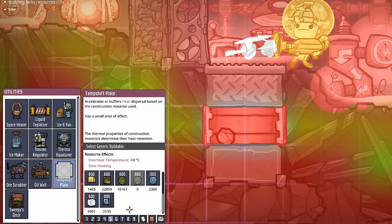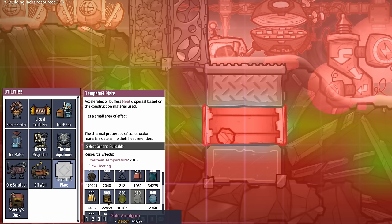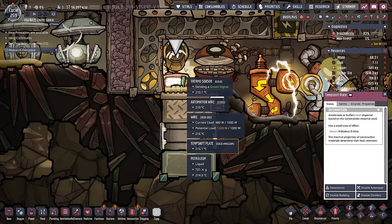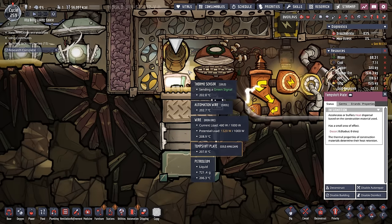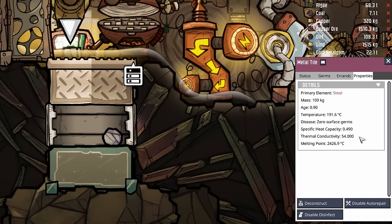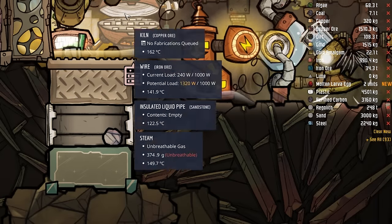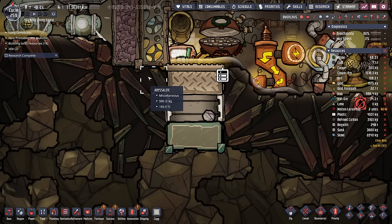Our most plentiful resource we can actually build a temperature shift plate out of, other than dirt, is gold amalgam. So I can't believe we're going to do it, but we're making this temperature shift plate out of gold amalgam. This temperature shift plate should be taking the temperature directly from this metal tile, which will help this thermosensor read it more accurately. It may have also worked with the diamond, but using steel reduces the thermal conductivity and will help prevent the creation of more sour gas. Unfortunately, this diamond is pretty much stuck and will be an eyesore for the remainder of this playthrough.